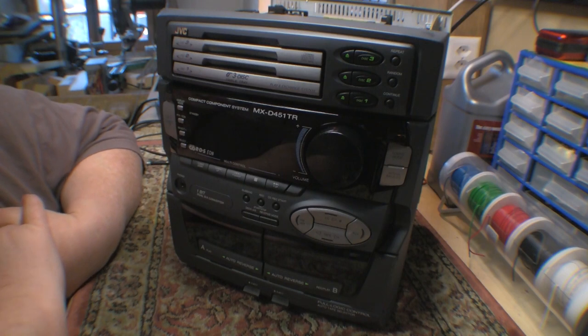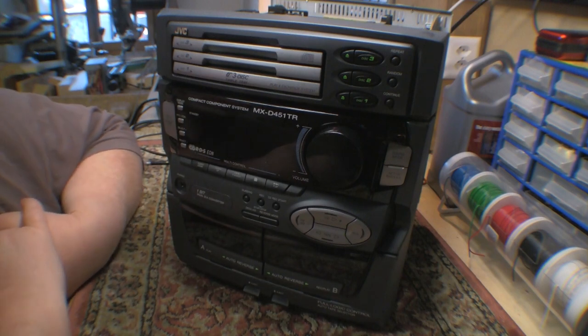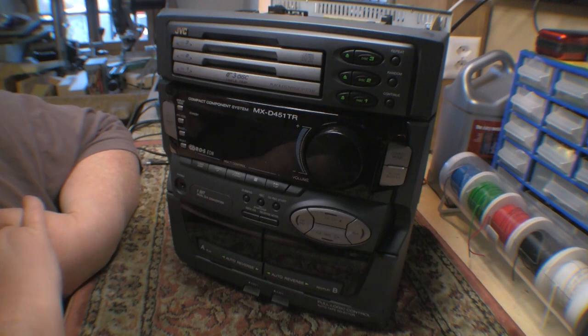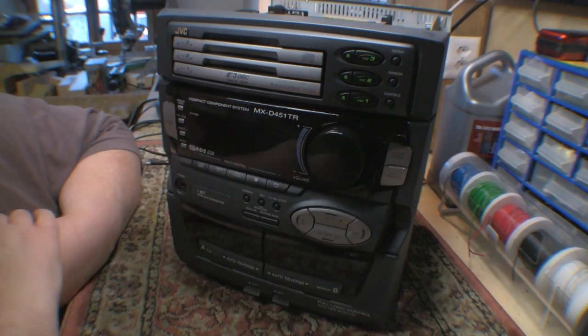That's certainly as much as you could ask for something like this. So before it headed to the landfill, I said I'd have a quick look. The fault is a rather unfortunate one — suddenly the volume goes to 100 percent and the volume control has no impact on it whatsoever.